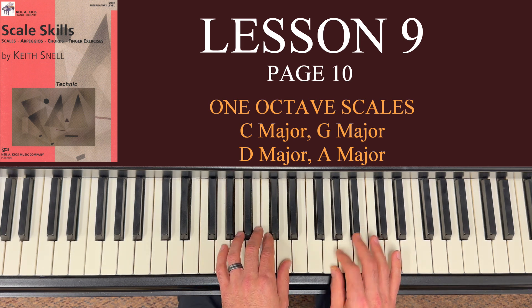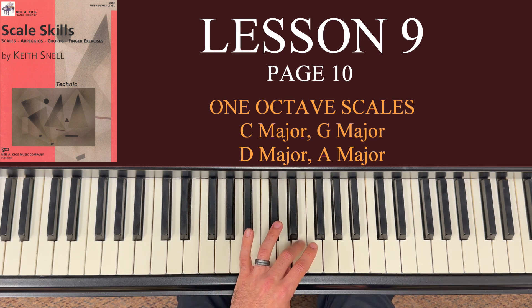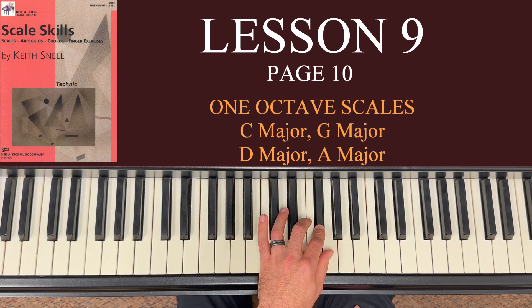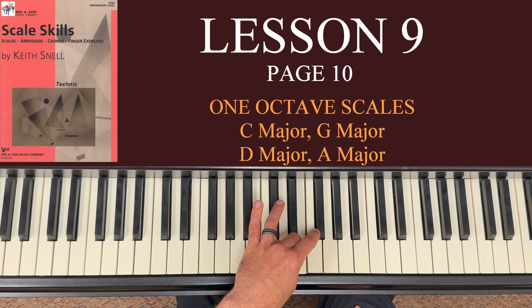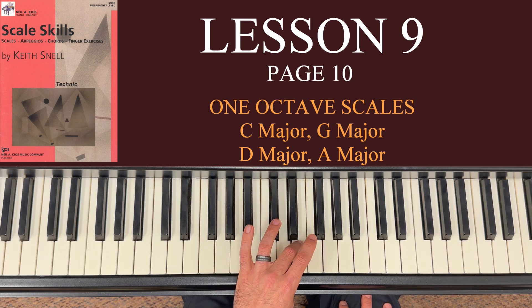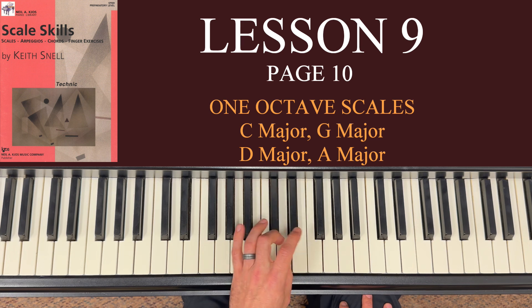The fingering is the same in the left hand. I've got 5 on G going all the way up to thumb: 5, 4 on A, 3 on B, 2 on C, thumb on D, cross over to 3 — very important, it's 3, not 4 or 2, but 3 on E. Remember your F sharp with 2 and then thumb on G. Come back down: 2 on F sharp, 3 on E, and here's the big one — the thumb comes under to D. Then finish: 2 on C, 3 on B, 4 on A, 5 on G.